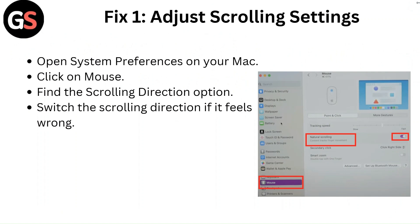Fix 1: Adjust scrolling settings. Open System Preferences on your Mac, click on Mouse, find the scrolling direction option, and switch the scrolling direction if it feels wrong.